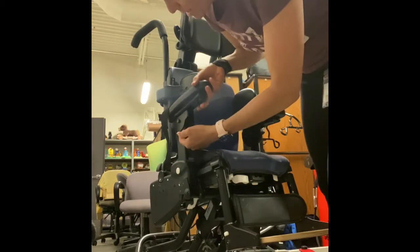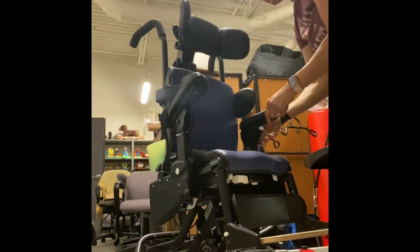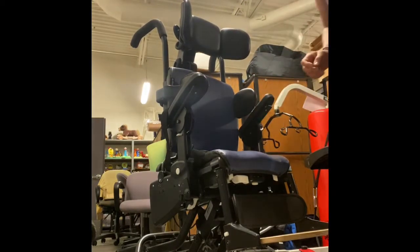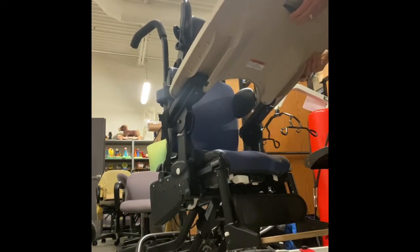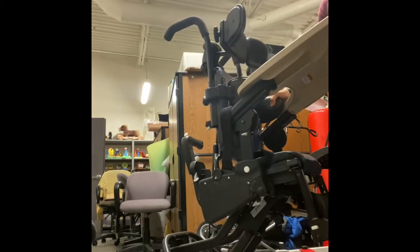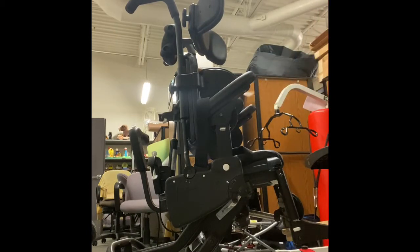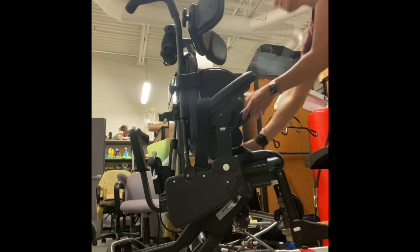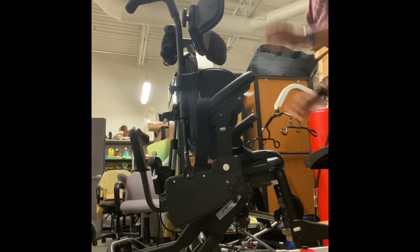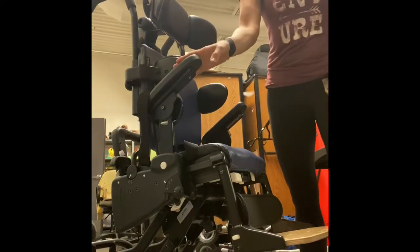Here we have an angle adjuster — this little lever you push up. Some kids need a lot of angle on their armrest so that when we put the tray on we have a nice angle and the child can rest their elbows. Sometimes the lateral might run into this armrest, or it might run into the tray as it goes on, and we have to play with these being at the right spot to accommodate the tray.